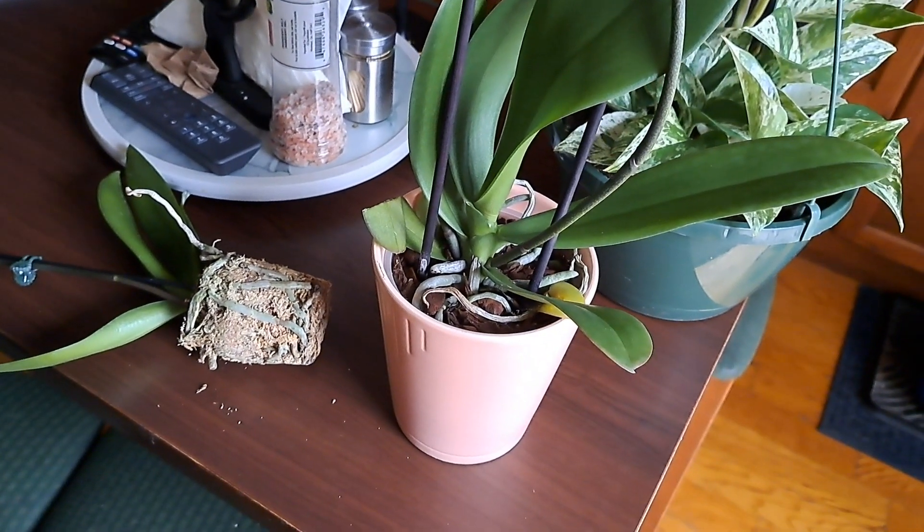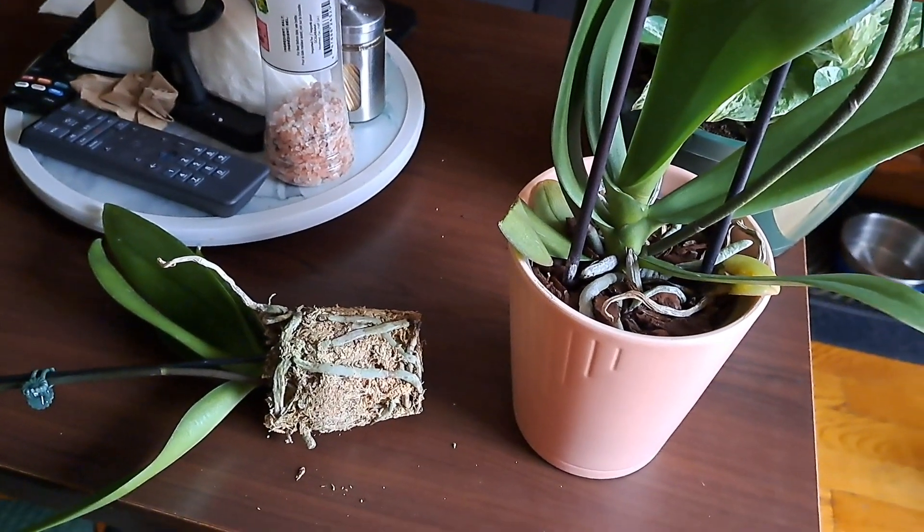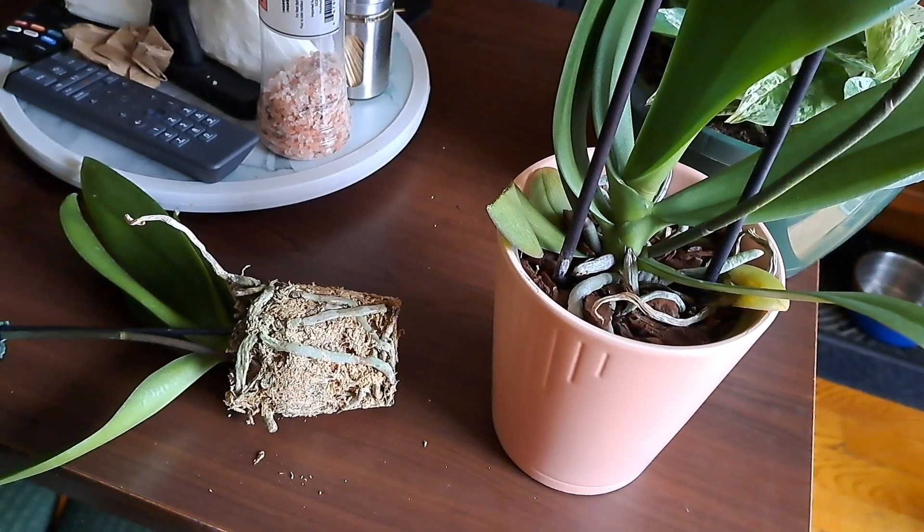Hello everybody, good morning! It's morning right now for me, but I don't know what time you're going to see this video. I wanted to share a tip based on a comment I read about someone who got an orchid and the roots were so bad.